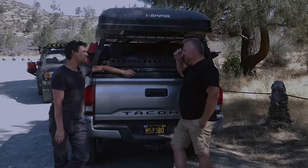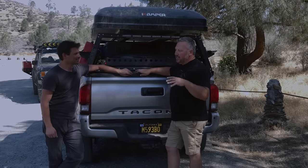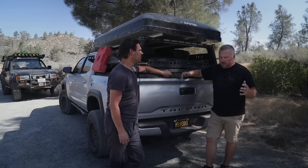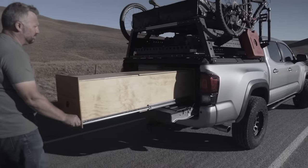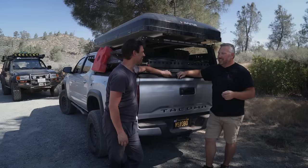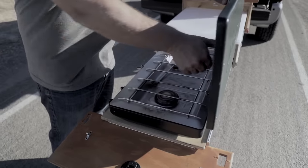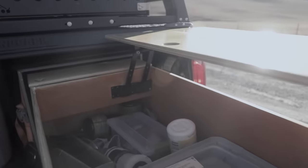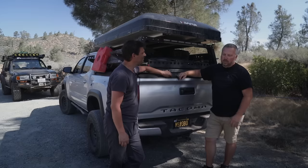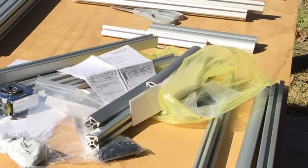Dave builds partly out of financial necessity but also just because it's fun finding solutions. What he did was build a wooden drawer — which we highlighted — and sold it to a great guy named RJ who lives in the next town over. Then he wanted a drawer that was a little lighter and gave more functionality, so he went in a different direction than wood.